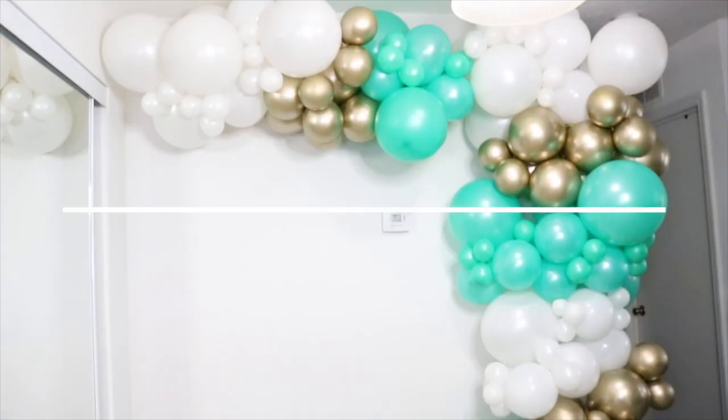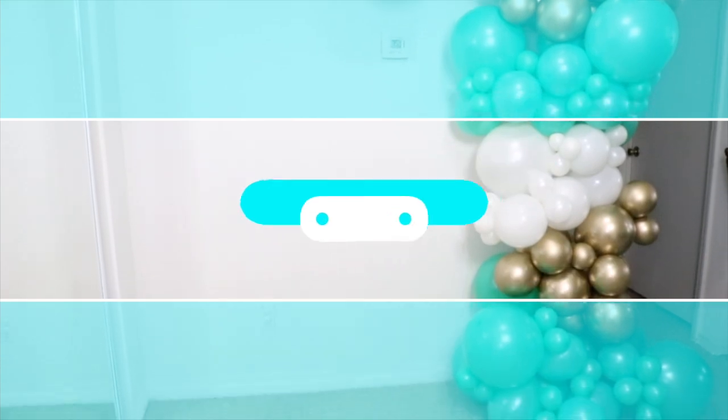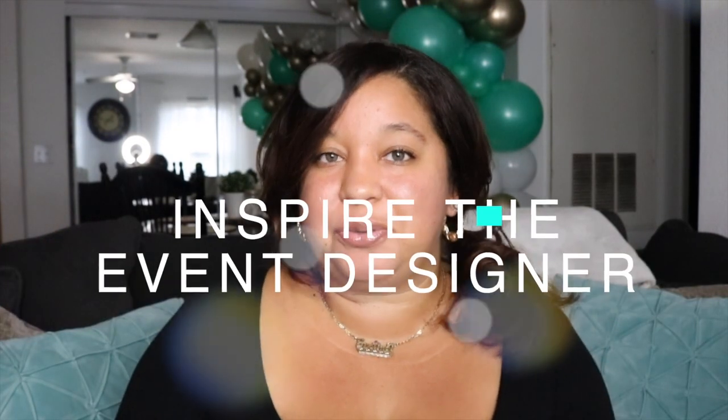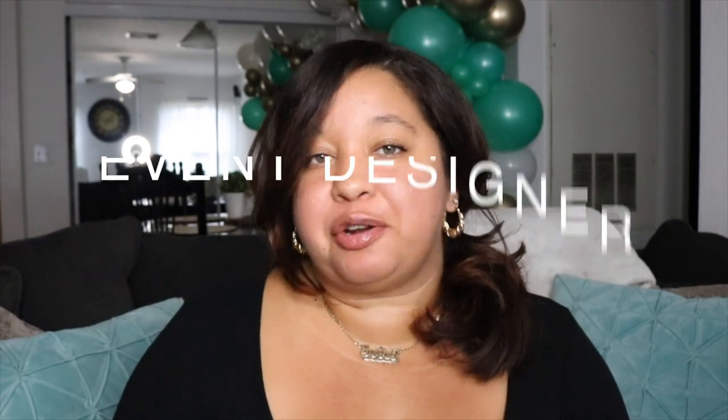In today's video I'm going to teach you the tough lessons I had to learn when I first started a balloon business, and I don't want you to make the same mistakes, so I'm giving you what I should have done back then. Hey everyone, welcome back to my channel — Inspiring Designs with me, Justine — where all I want to do is inspire the event designer in you. If you're new here, make sure to hit that subscribe button and the bell to get notified on all the decor, balloon designs, and event business tips I share here.